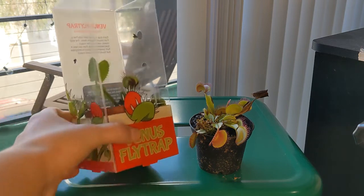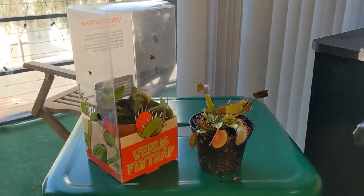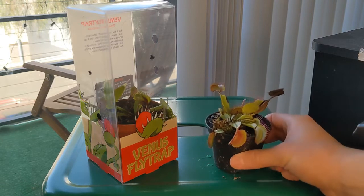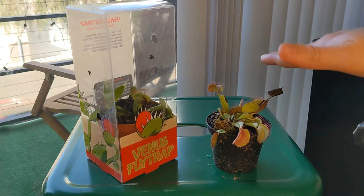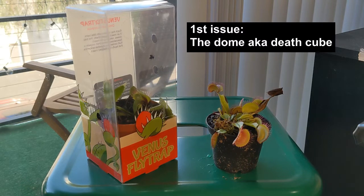This plant right here I got at Lowe's — I think it cost me like $5.99 or something like that — and this one I got at Walmart, it also cost me like five dollars. They both came in an enclosure. I removed the enclosure from this one a few days ago, but they both came in the same enclosure. And that is the first issue.